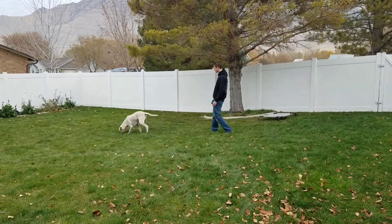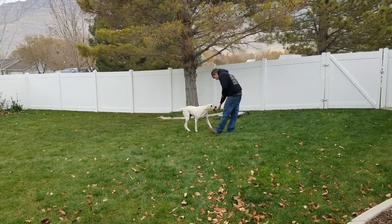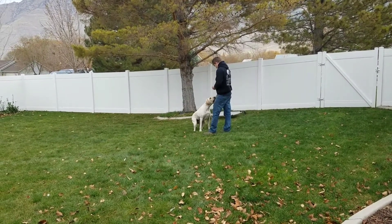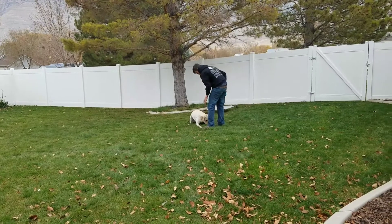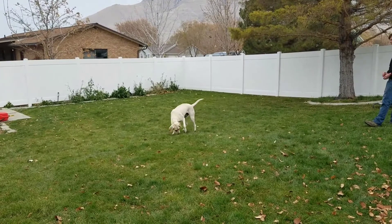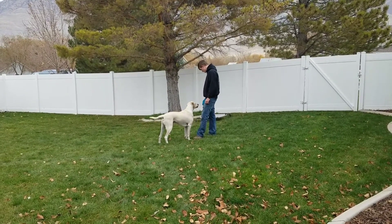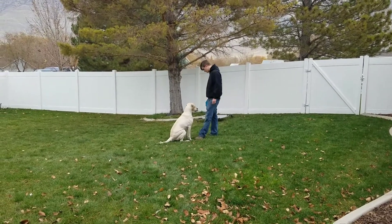We got Otis working on some focus — we're actually more concerned with focus than obedience. Obedience is pretty easy to train, so we use food games to build that focus, and then once they're focusing well, we start adding the obedience to the focus games. By the time they're finished, they are being very obedient and focusing on us with a lot of distractions. Otis is doing a really good job — he's fun to work with. All right, good job buddy.